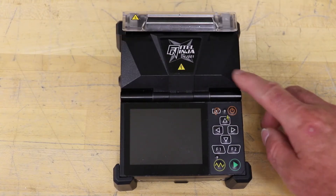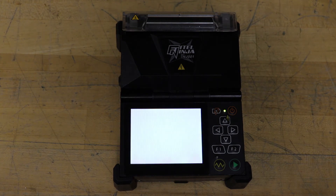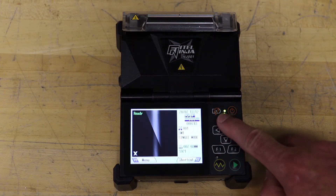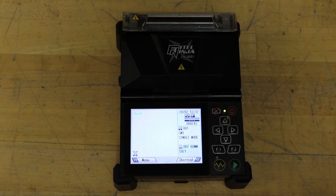Lower the windshield and turn the unit power on. From the ready screen, press the additional arc key and the up arrow key at least five times to burn off any residue.